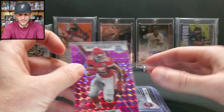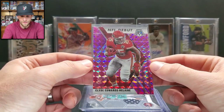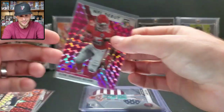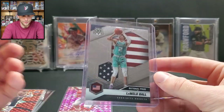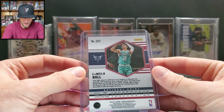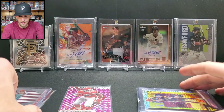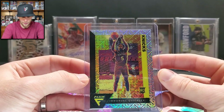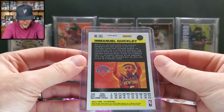We got a Clyde Edwards-Helaire rookie card — NFL Debut pink parallel — very nice. A LaMelo Ball National Pride, which is probably worth a couple bucks but is a rookie year card. And an Emmanuel Quickly from Flux — some sort of mojo parallel-looking thing, not numbered.